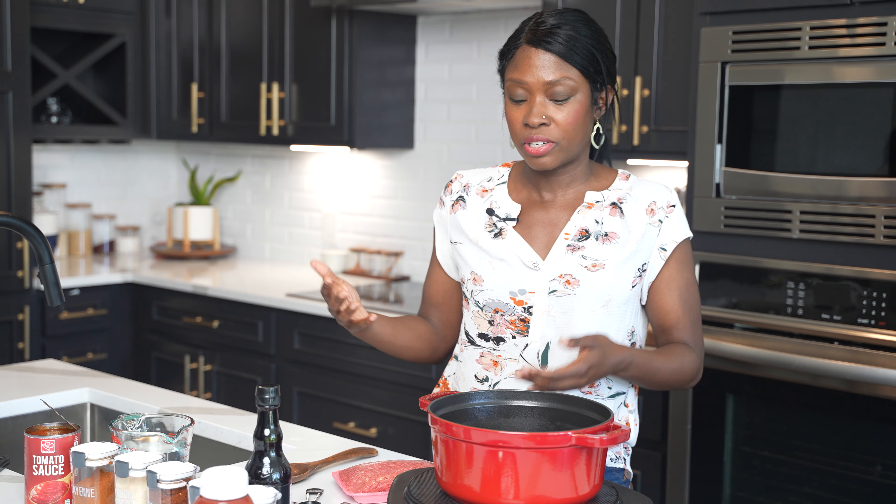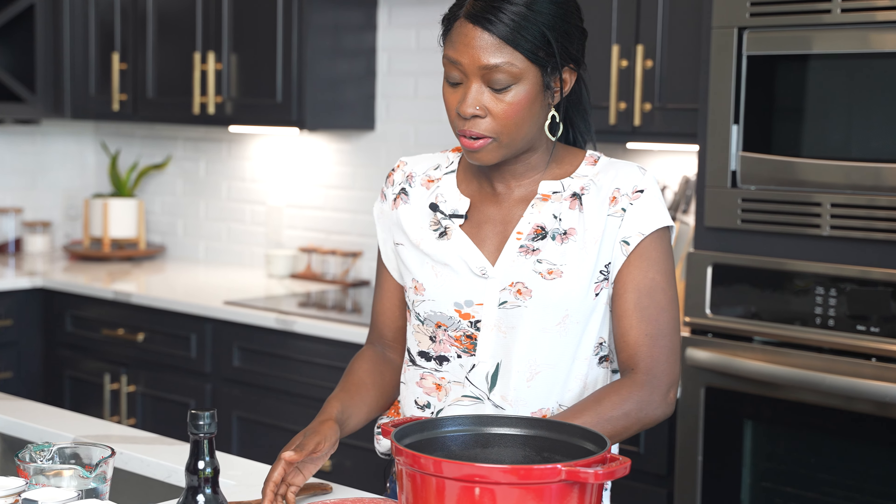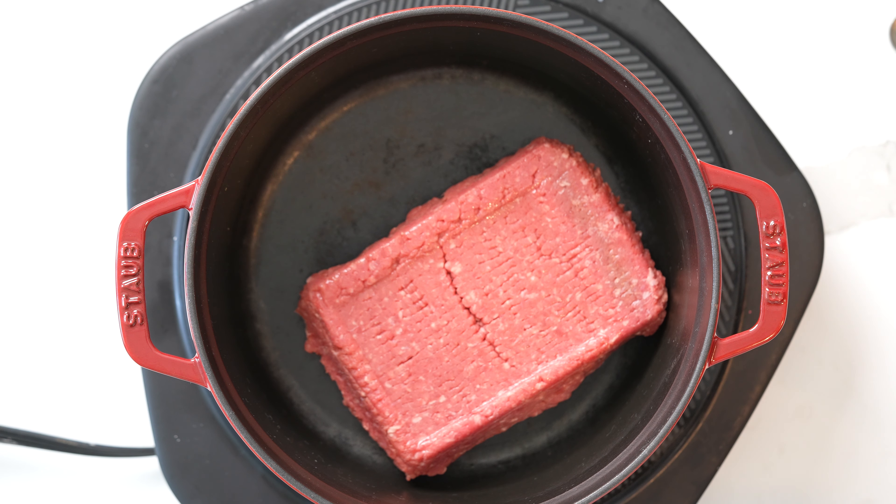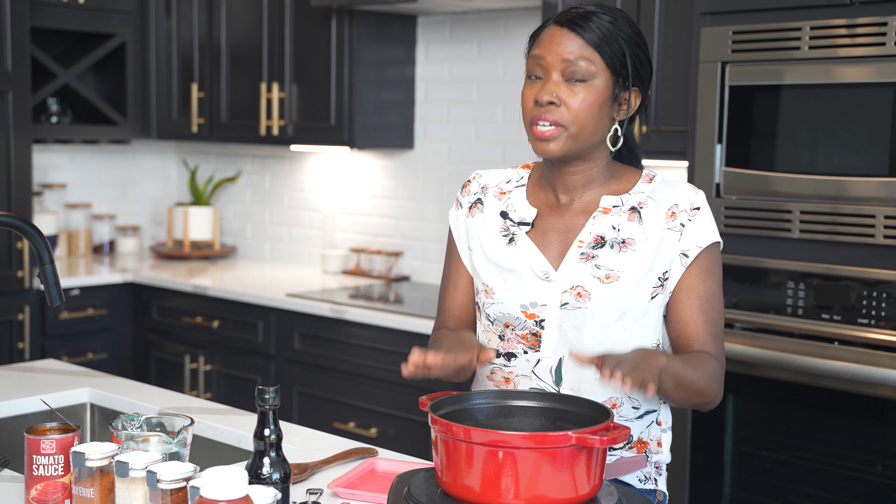I have got all my ingredients for this recipe. We're using lean ground beef — I'll talk a little bit more about that in a second — some tomato sauce, some Worcestershire sauce, ketchup, and water.